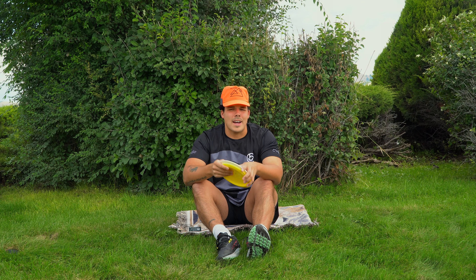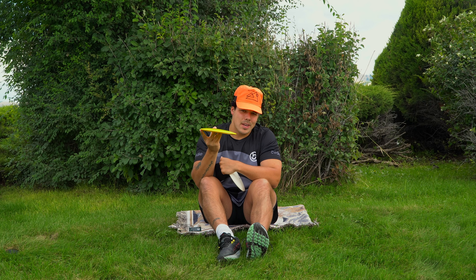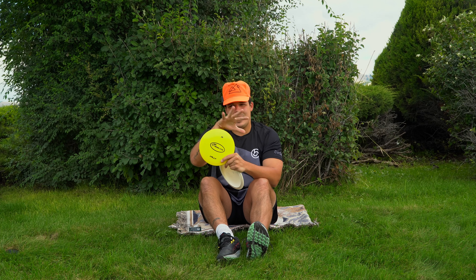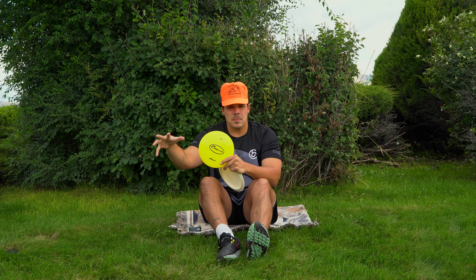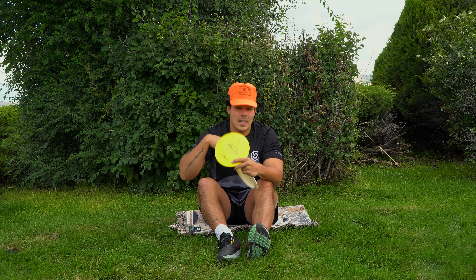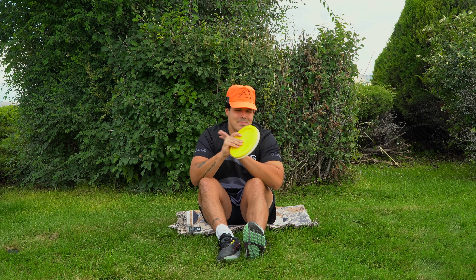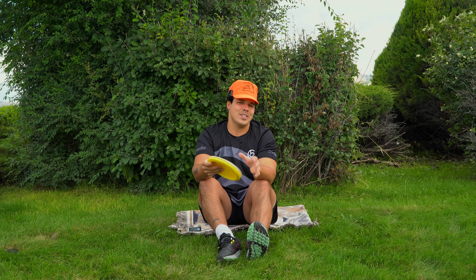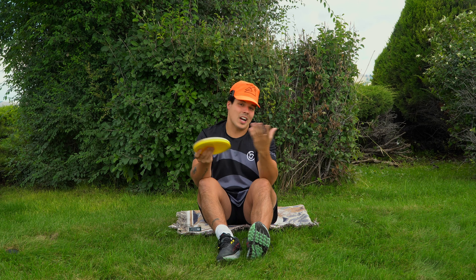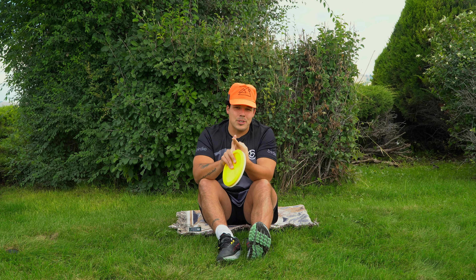Basically this past week over at Infinite Discs, they stamped every single Rally in the factory with the first run stamp. As you know, the Frisbee Club Rally was supposed to be a pre-order disc — they would get all the orders in, stamp them, and ship them out today. But the guys in the factory stamped every single disc with the first run Rally stock stamp.